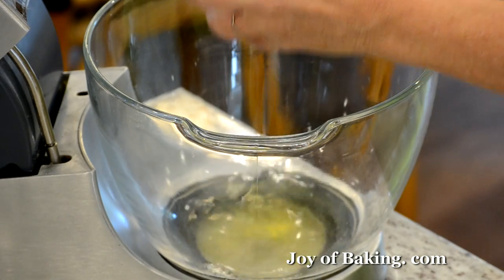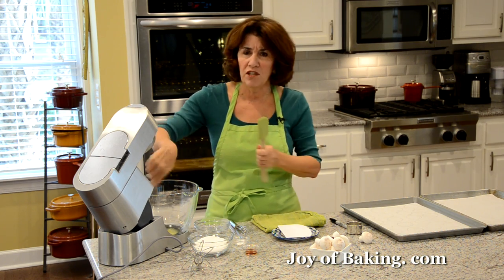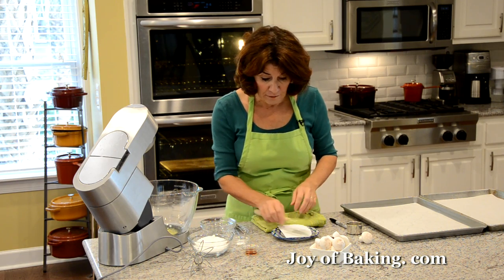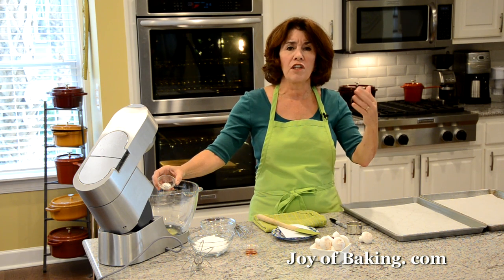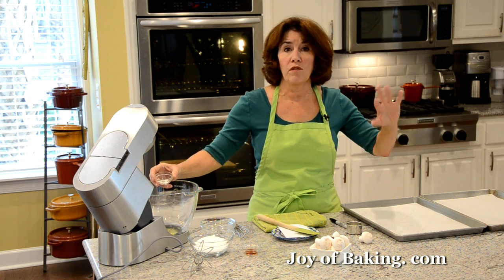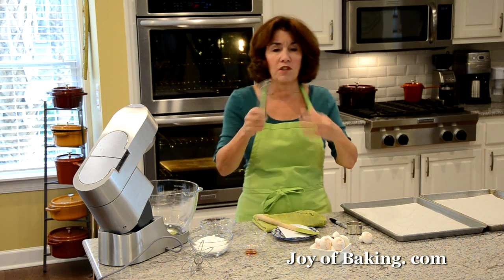Put your egg whites in the bowl, and make sure whenever you're making meringue that your bowl is really clean — you don't want any grease on the inside, because that way your meringue will not whip to its full height. I'm going to add just a quarter teaspoon of cream of tartar, which stabilizes the egg whites. If you can't find it, you can leave it out or substitute a quarter teaspoon of lemon juice.